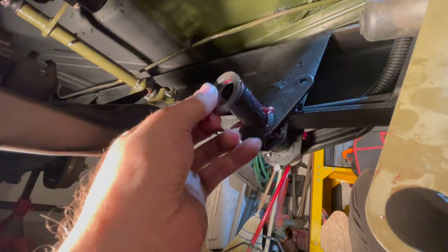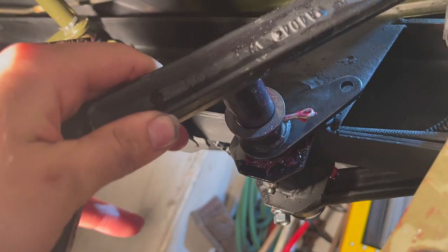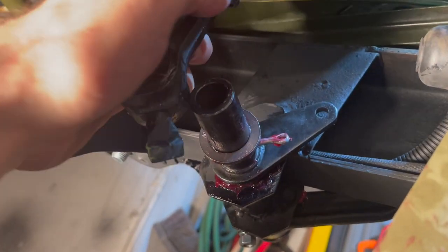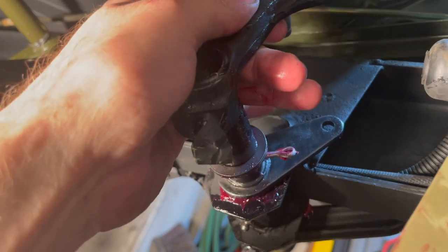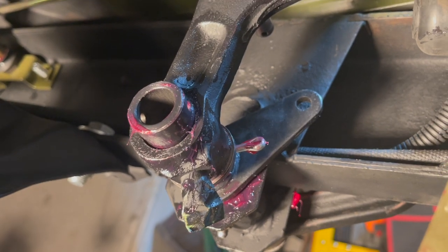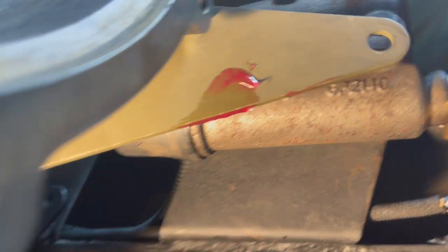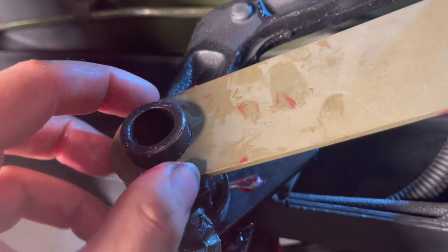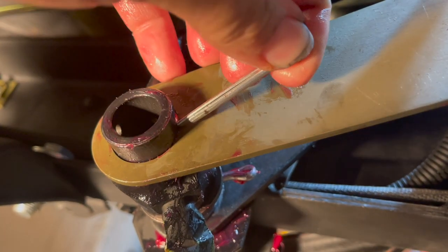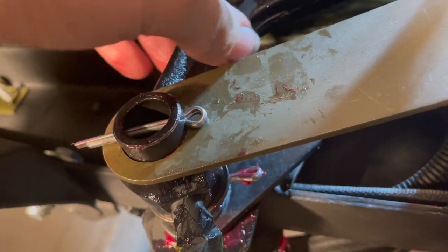First, put on the washer. The pedal slides on like this with this angle facing downward, and then it just goes into this hole — like that. Then you put the tie bar on; that's connected to the brake master cylinder and just feeds onto this hole. Like that, and now that will hold.